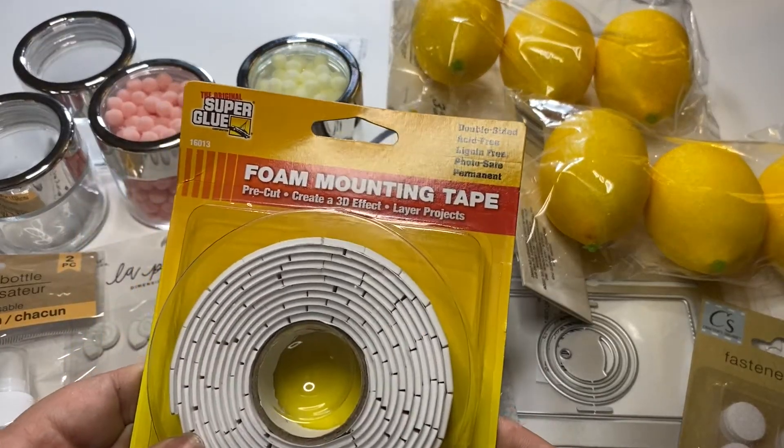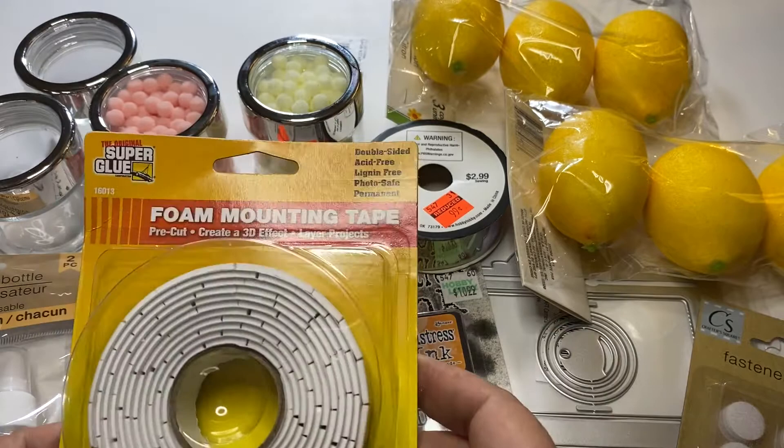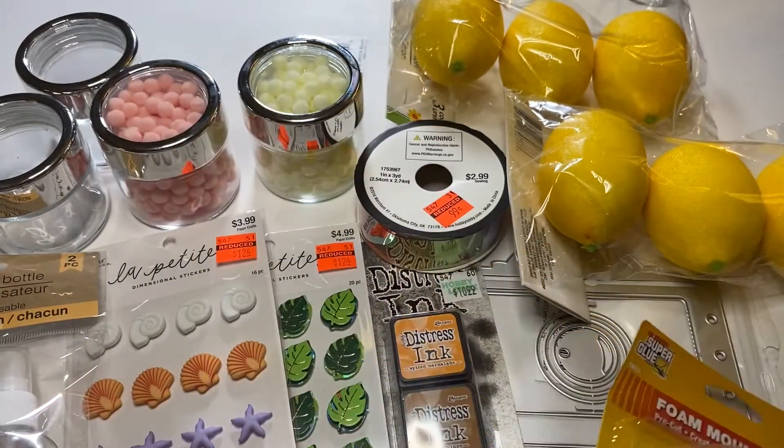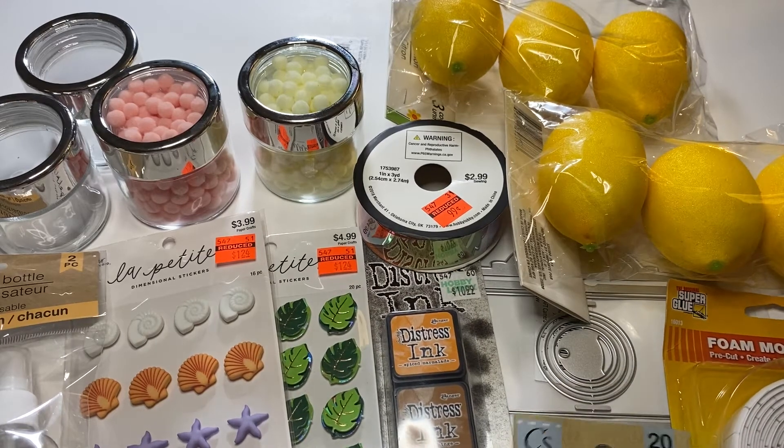And I can never go to the Dollar Tree without picking up some of these foam squares. I always buy those on a regular basis when I go there.